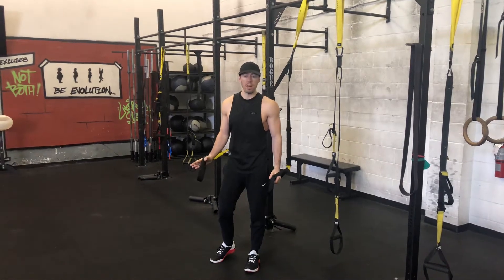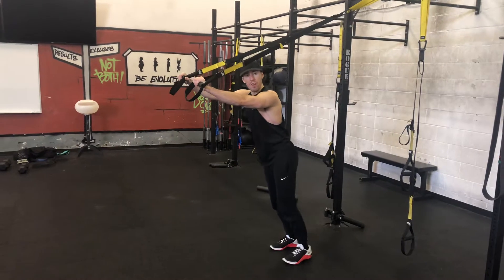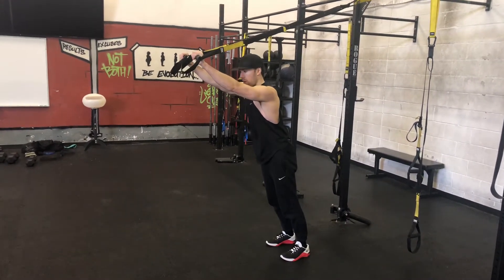TRX triceps is a great tricep exercise. One of the things you want to focus on is having your hands higher than your eyes through the inwind. That takes the stress off your elbow.